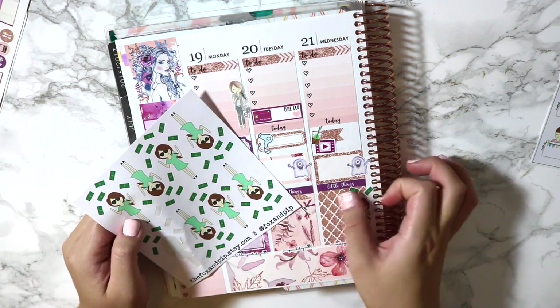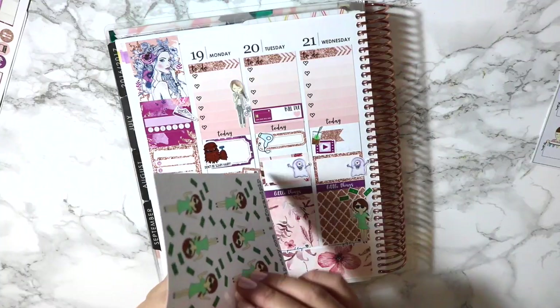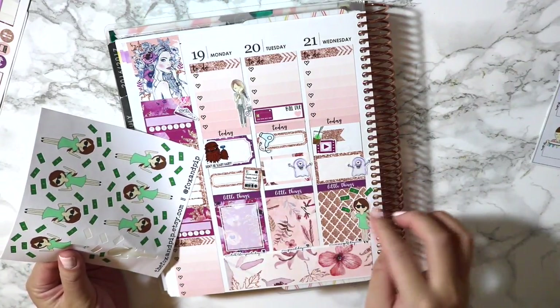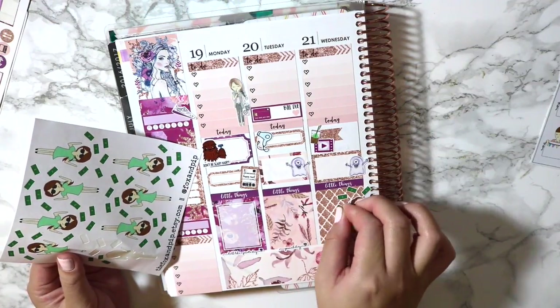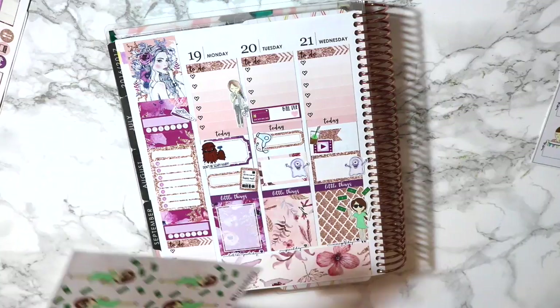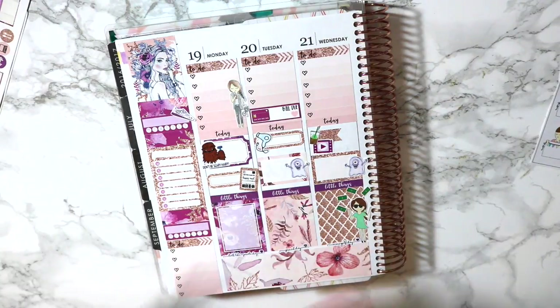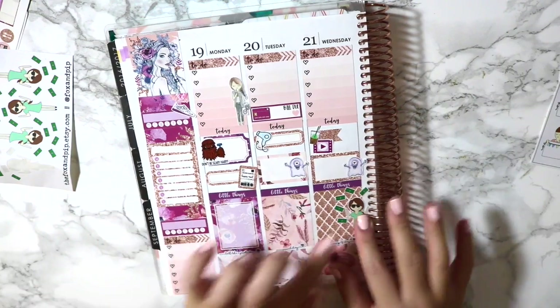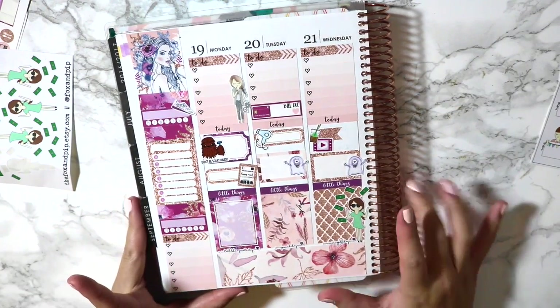Ta-da! And since that Fox is just like a beautiful glitter, it's more like 'I'm so fancy.' I'm having too much fun with these little money stickers. I need one more. Yeah girl, I'm all the way down here already. That's cute.